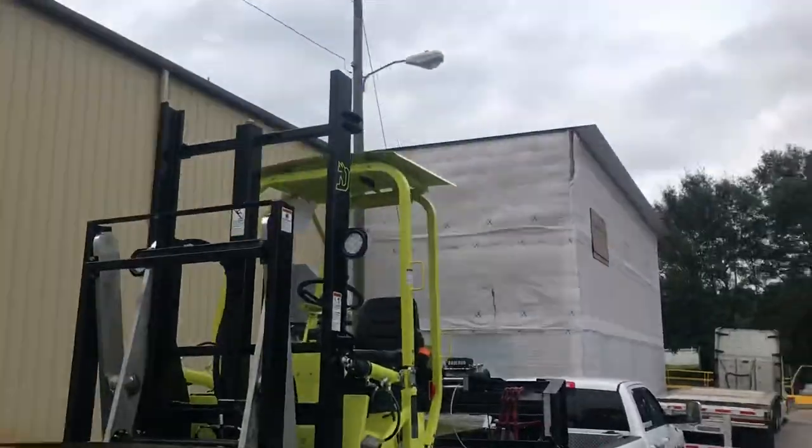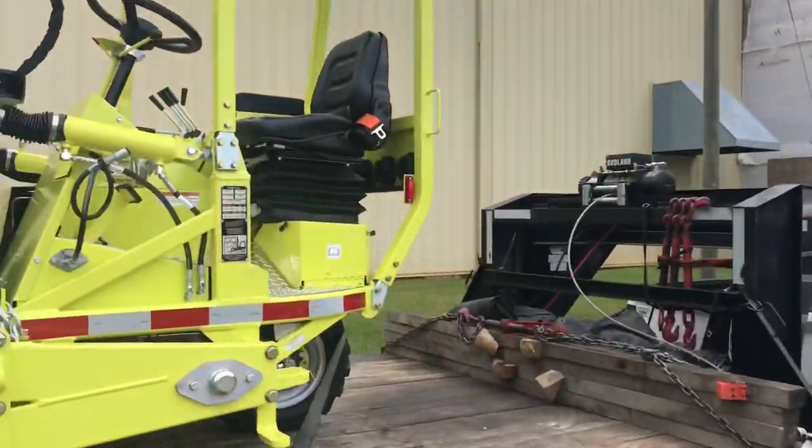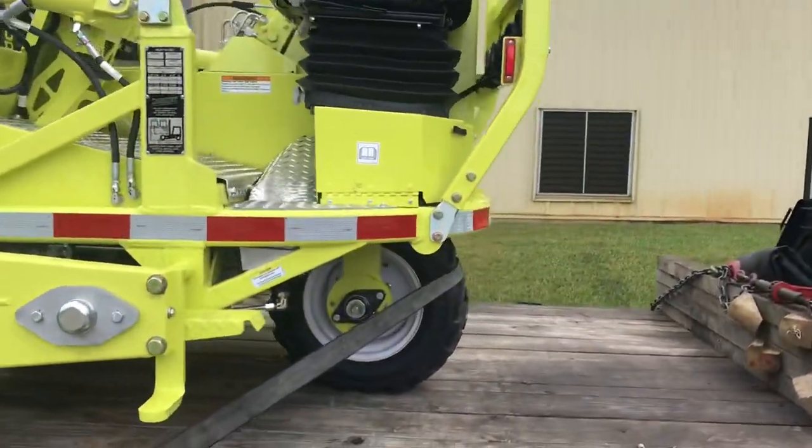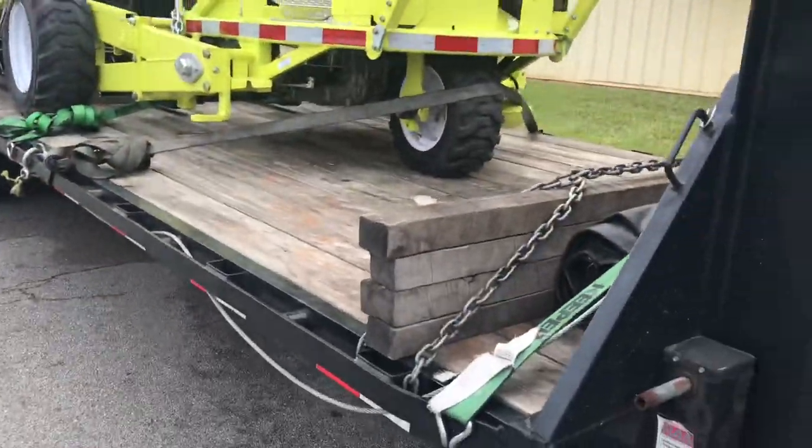Forklifts, guys — they say no chains, my bad, they say no straps, you give them no straps. They say they want that paint to look pristine when it gets where it's going — that's what you give them. It's called customer service, baby. Over and out.